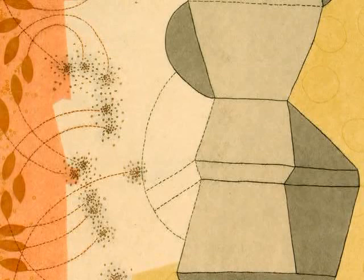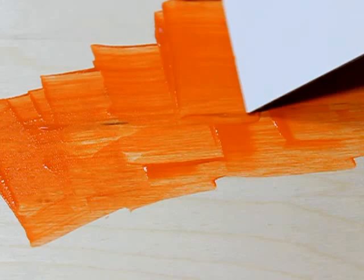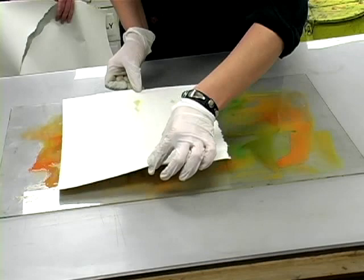Monoprints can be created using any print process, but are unique in the fact that only a single print is made. No two monoprints look alike. A monotype is also a unique image, but there is no fixed mark or matrix involved. The image is created by applying ink or another medium straight onto a flat sheet of acrylic, metal, or wood. Although a monotype can be layered and printed upon multiple times, only unique impressions can ever exist. They are truly one of a kind, much like a painting or a drawing.